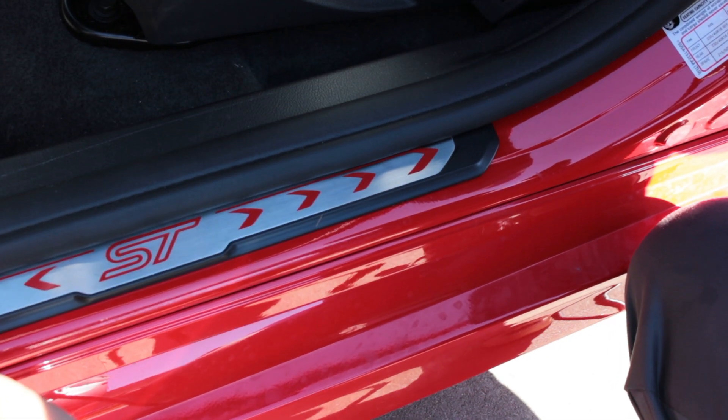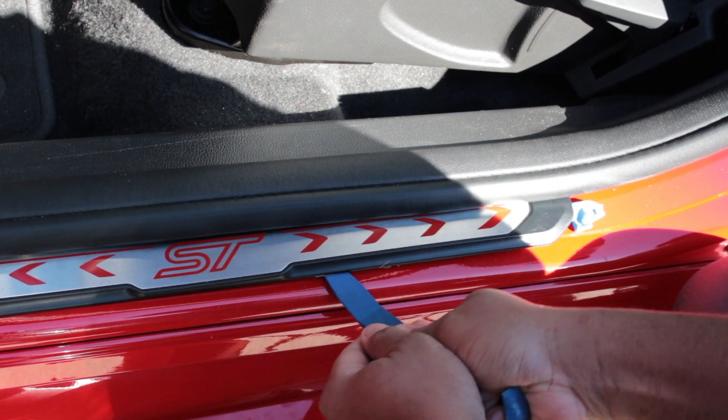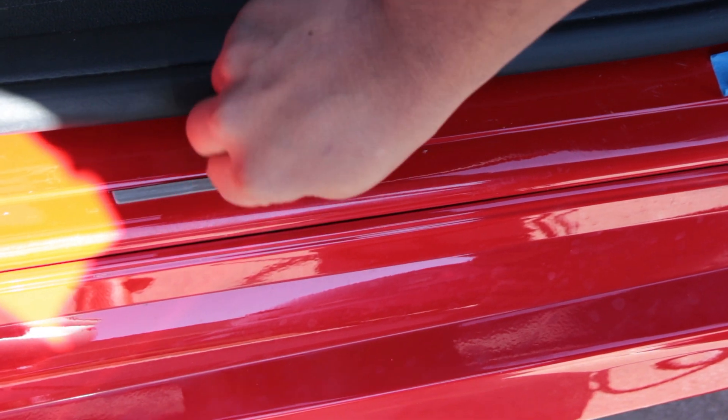Install effort is pretty easy and should take no more than 30-ish minutes. I used plastic tools and a little heat to remove the factory seals. Once the factory seals were up, I removed all the glue and took the alcohol pad and cleaned the area thoroughly.